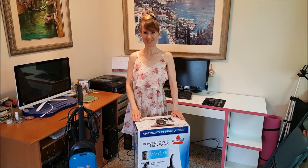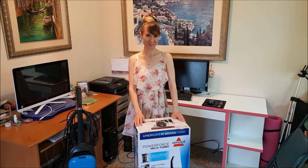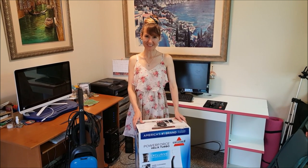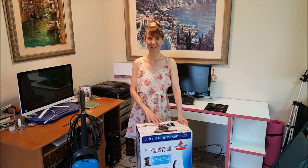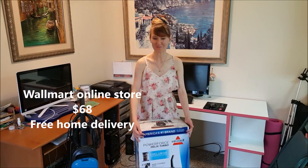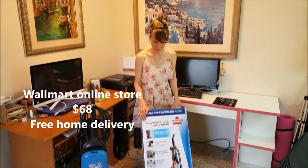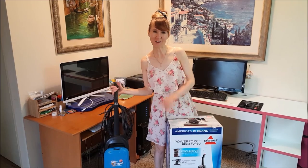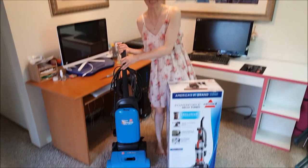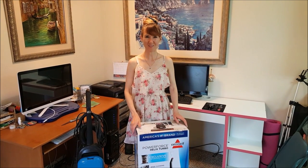Hi guys, welcome to my channel Beauty Live with Anna. Today I will do a review on the Bissell vacuum cleaner 1701, it's called Power Force Helix Turbo. We got it at Walmart and it's bags-free. My old vacuum cleaner was super heavy and it broke, so it's time to open this one and see what's inside.